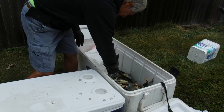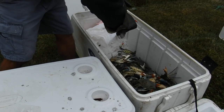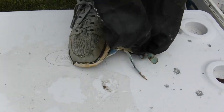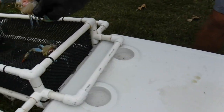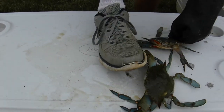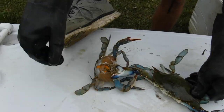I'm gonna show you how we take the shell off the back and clean them out. You gotta have these gloves right here because they will pinch you. Put my foot up here and then just pull the back off like that — usually comes off in one piece but sometimes it doesn't. I'll do a couple here and show you how it's done, then I'll show you how we wash them. Look at him — he's nice, full of meat. That claw will get you, that's for sure.